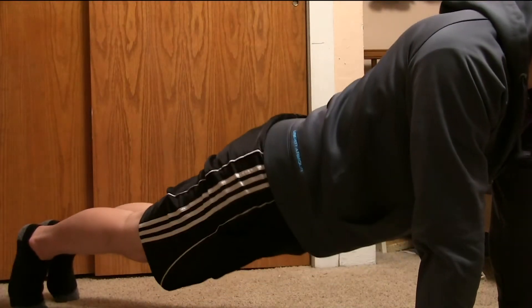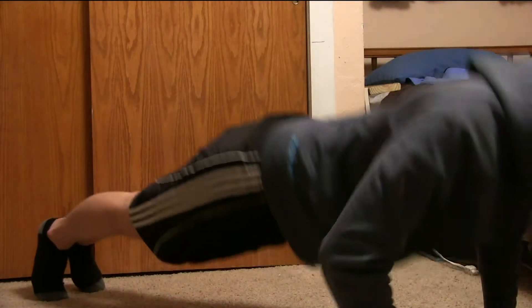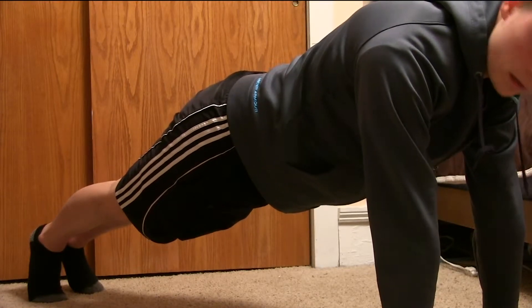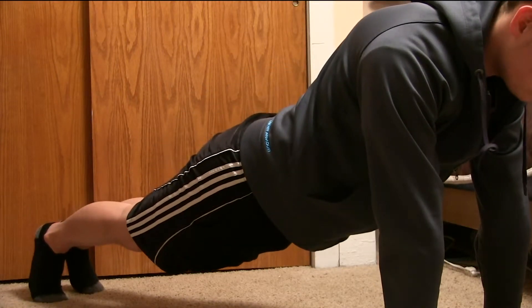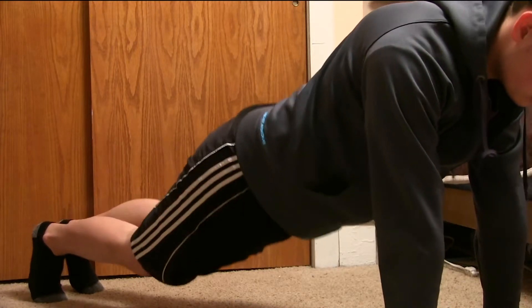Proper plank form means that your body is essentially a straight line from your neck to your ankles. Supporting yourself with your arms and toes will work your core muscles as well as your back. On all planks, make sure you squeeze your butt and legs, working your glutes and abs. It looks funny, but using this technique will make your workout better.